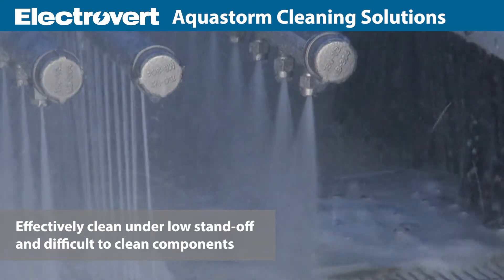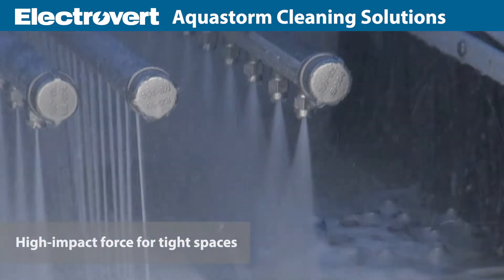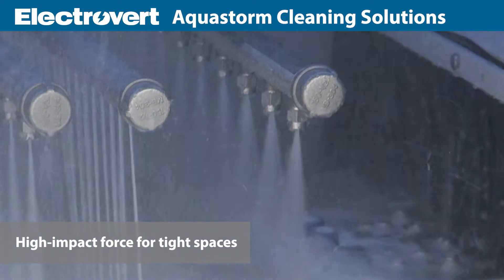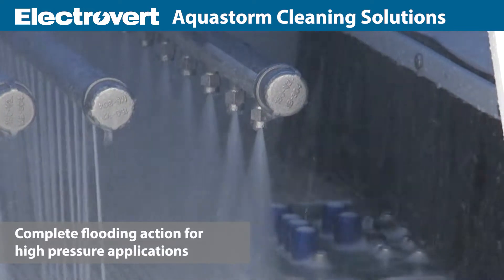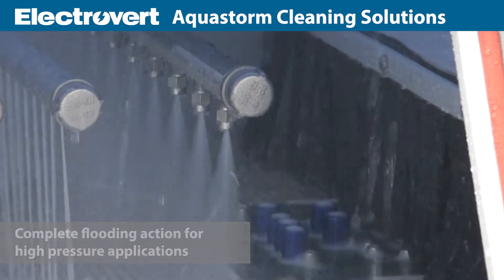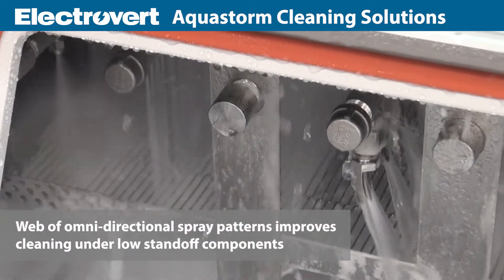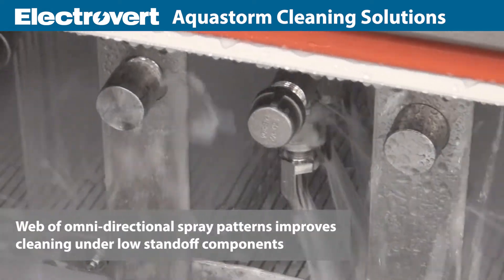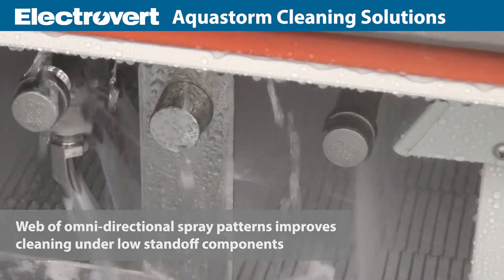The key to the AquaStorm is the utilization of mixed spray technology including high impact force for tight spaces, oscillating action for low pressure applications and complete flooding action for high pressure applications. Jet impact cleaning with a web of omnidirectional spray patterns greatly improves cleaning under low standoff components and eliminates shadowing effects.